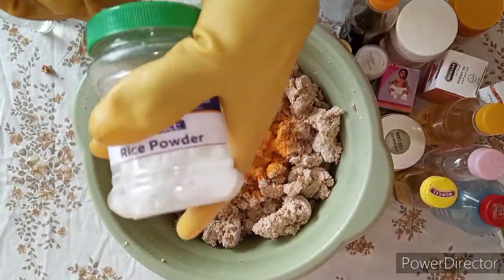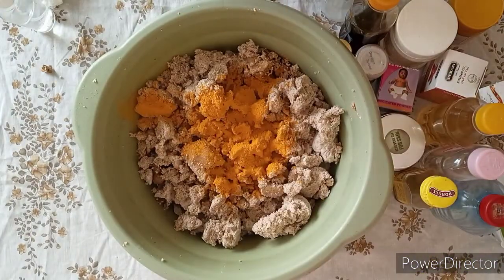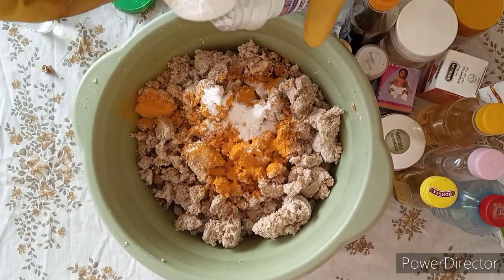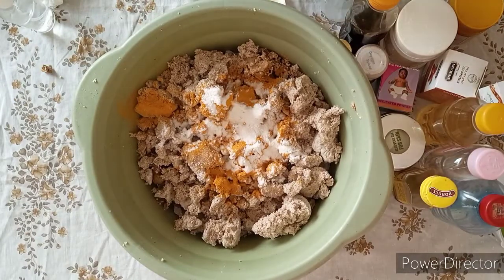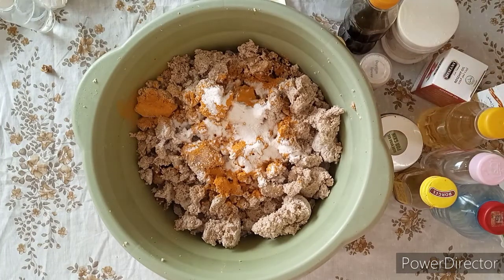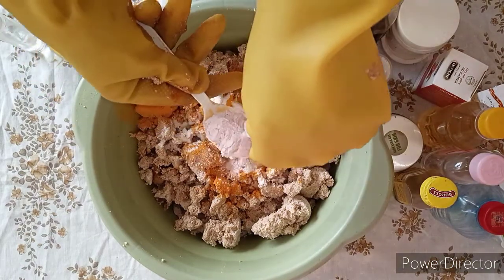After that, I will measure my rice powder, because we want our skin to glow so that our black skin will pop up. I'm adding two tablespoons of rice powder. I will also add in my rashes powder — this powder is for skin rashes.